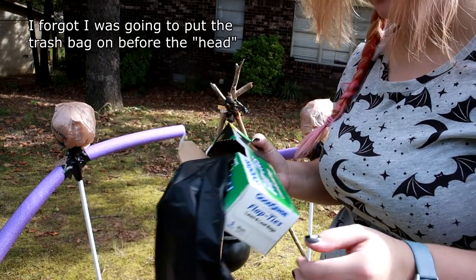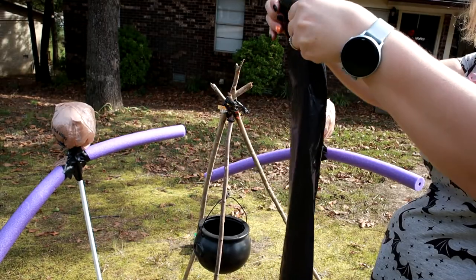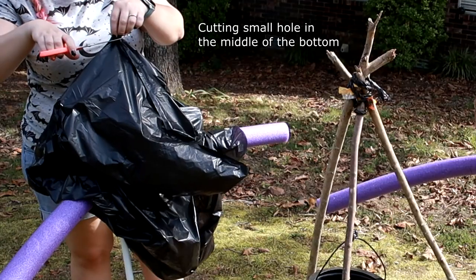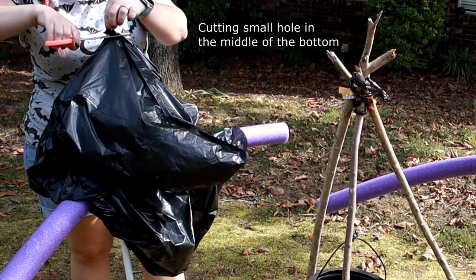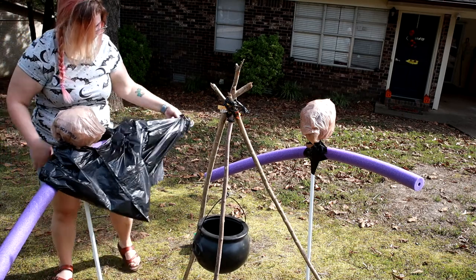I'll use black truck straps from the Dollar Tree. I got the lawn and leaf bags — so they're the extra big ones.